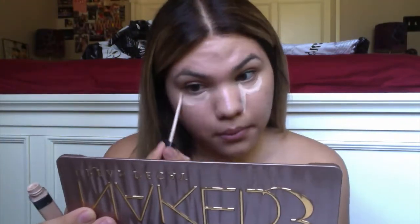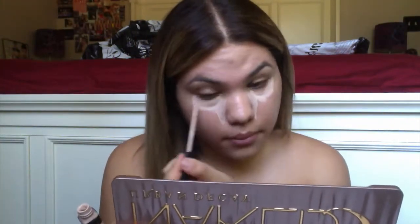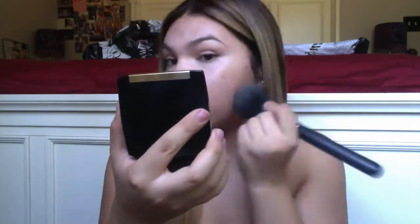Next, I'm going to take the Maybelline Fit Me Concealer and just highlight and conceal the under eyes. I take my Sigma F80 Flat Top Kabuki brush and just blend it in and pat it, and then I'm taking my Lancome Powder to mattify myself.